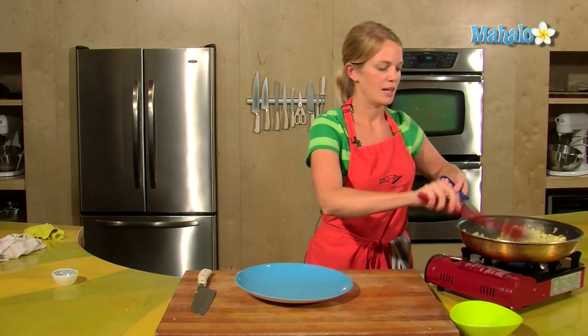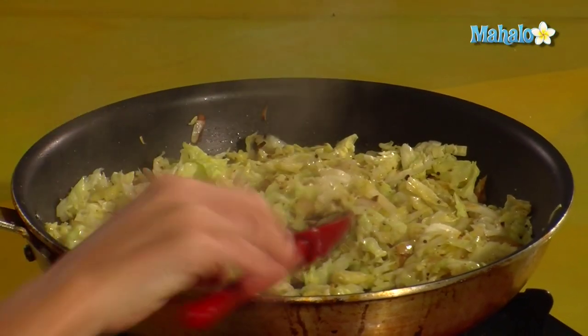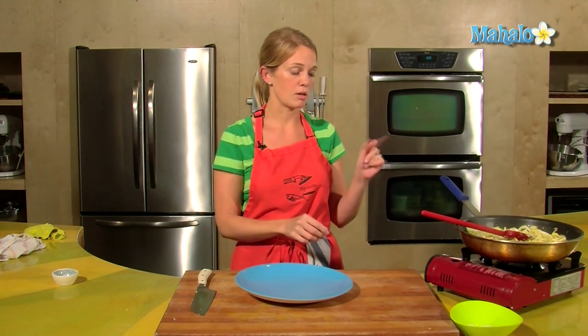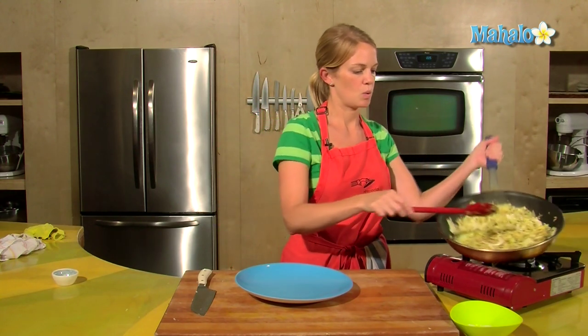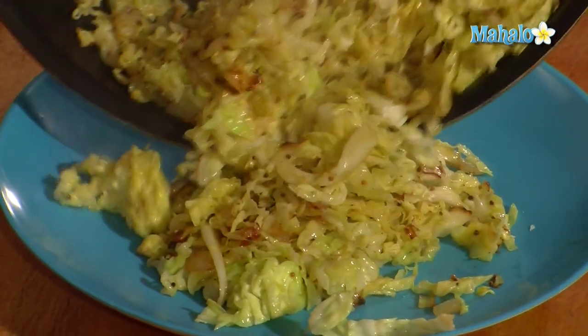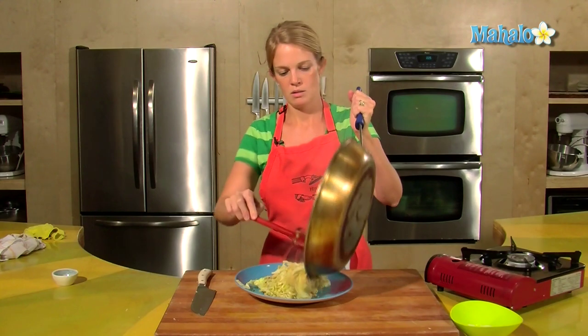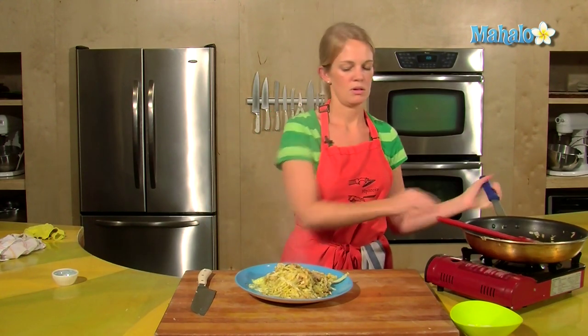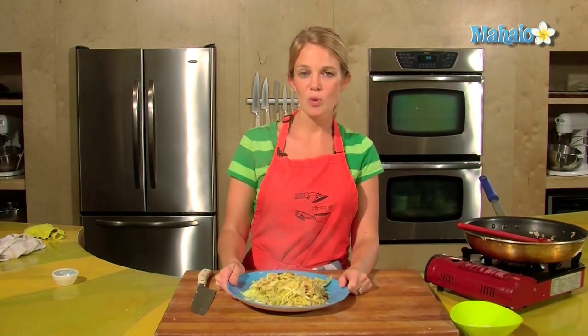Cabbage is looking good — nice and brown and toasty, a little bit wilted. It's been seasoned with salt as you saw me do earlier, and it's ready to serve. I'll just put it on one plate, a big service plate, and take it to the table. And that's how to cook cabbage. Enjoy!